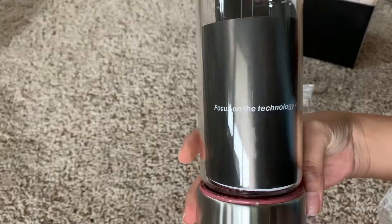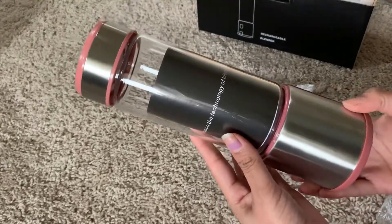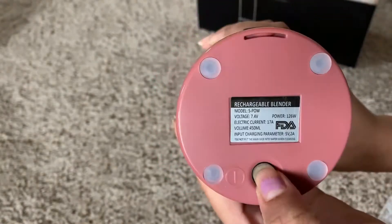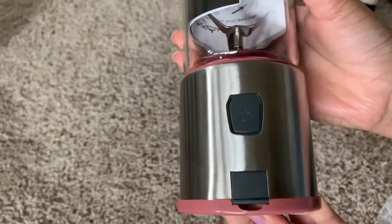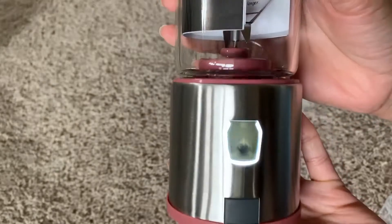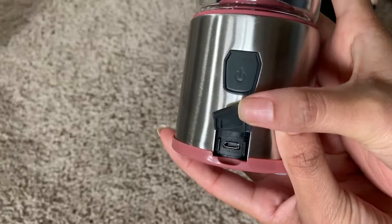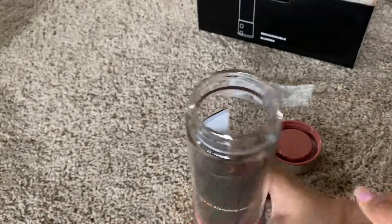As you can see, it has a glass jar and a stainless steel body — it looks like stainless steel, maybe it's just a color. There is a switch on the bottom, which is the main switch, and there's one more switch on the body itself to turn on and off. This is the charging connection, and it is USB charging, so you can use a wall brick, your computer, or anything with a USB port to charge this blender.